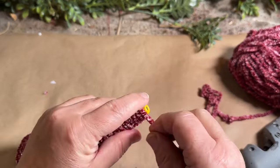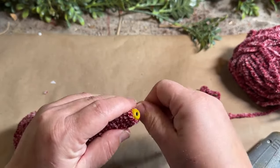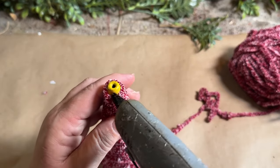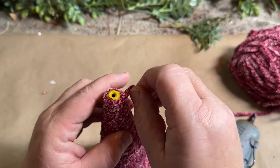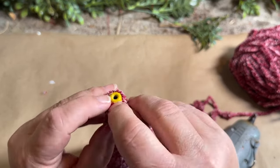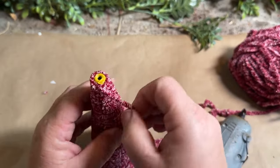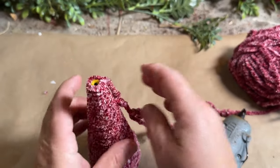Once I get to the top I'm going to use a little bit more glue to make sure that stays on nice and tight. I also take some of the burgundy yarn and make a cute little bow to go on the top — very simple but very beautiful. If you don't have these yarn cones handy, you could always buy the foam cones — those will work just as great.